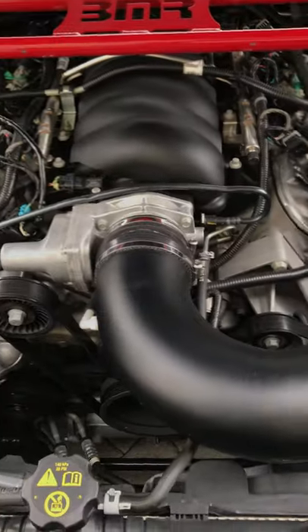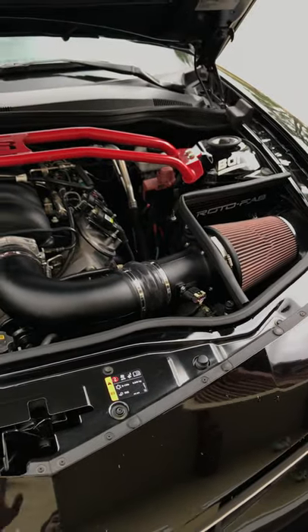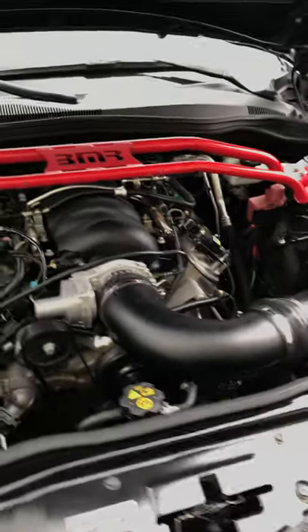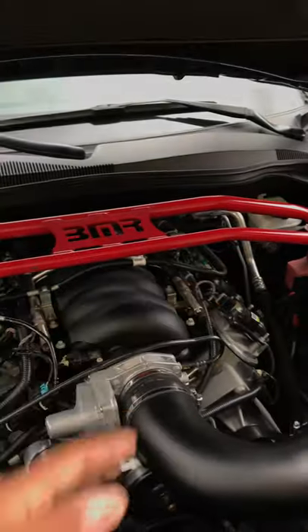The intake — I did a review on it. Very easy to install, definitely makes a difference. I was able to hear it from the front end. I could hear the intake making noise before I did the headers. After I did the headers, the car got much louder and now I just hear exhaust and a little bit of intake here and there.